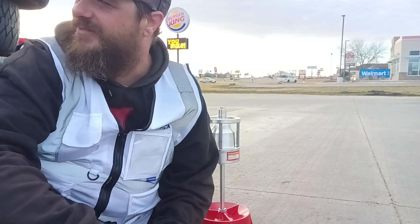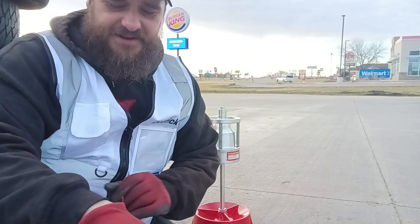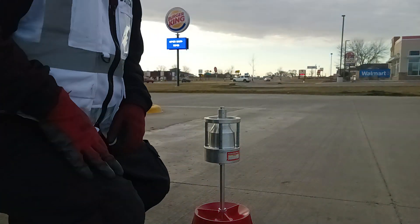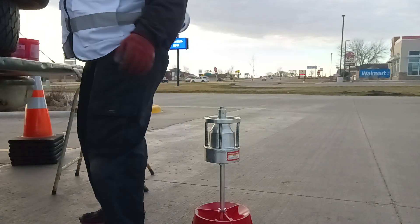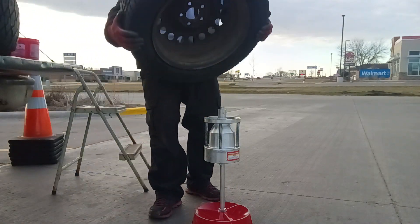Hey, how's it going everybody? So we're back with the HHR. We're going to go ahead and balance his tire for him real quick and then get him on out of here. We got the balancer already zeroed out and ready to go, so we just need to place his tire on it.